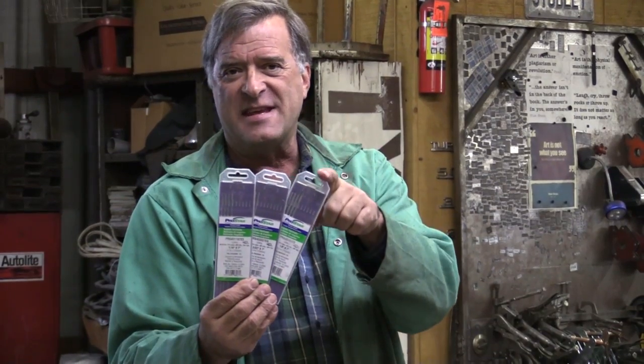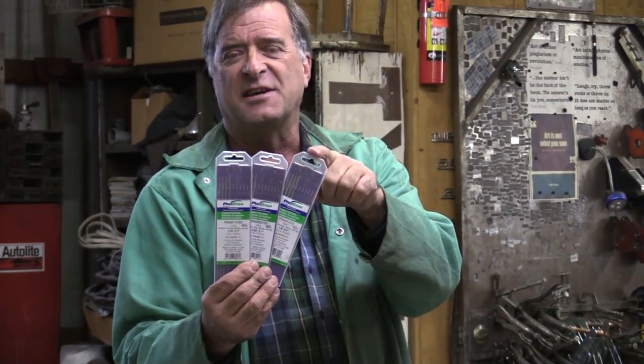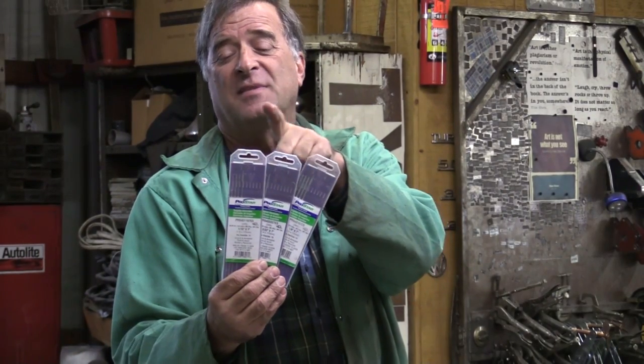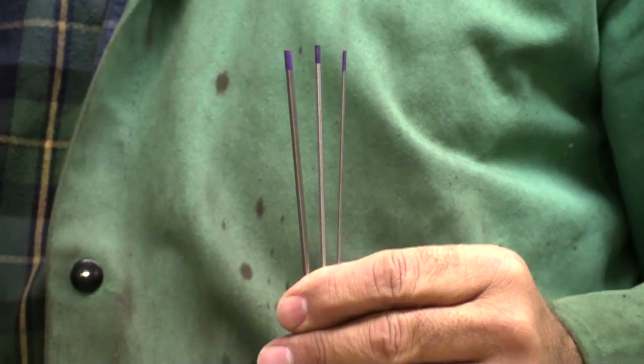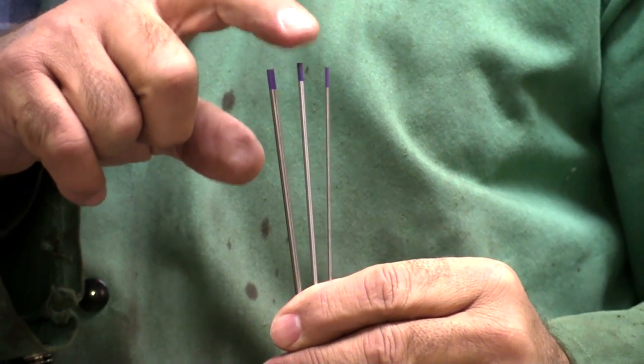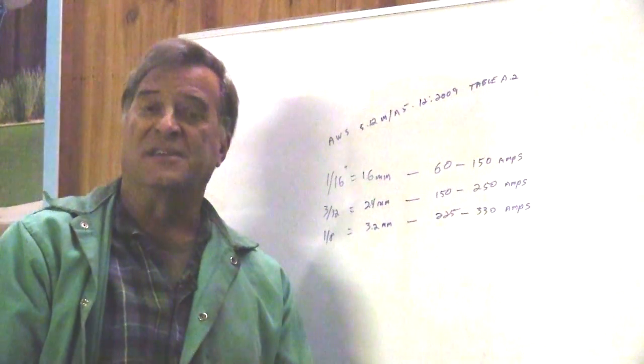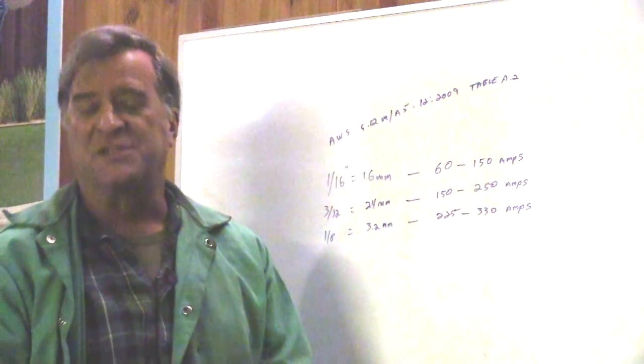These are E3, which is the purple-top tungsten. We've got the 1/8 inch, the 3/32nd, and the 1/16th of an inch. Just to show you the difference in size: here's the 1/8 inch, the 3/32nd, and the 1/16th of an inch. So you've got these different size tungstens — what kind of amperages are you going to run on them?